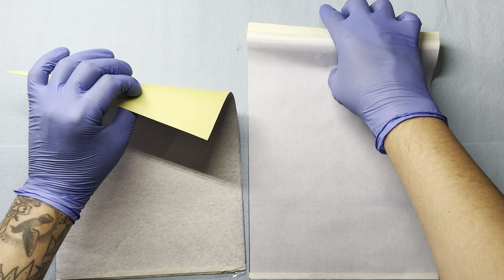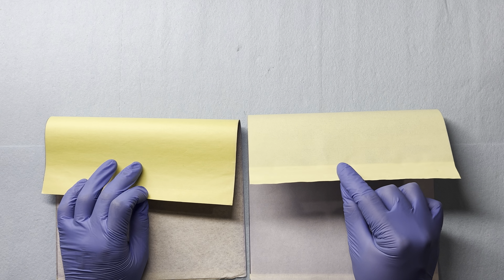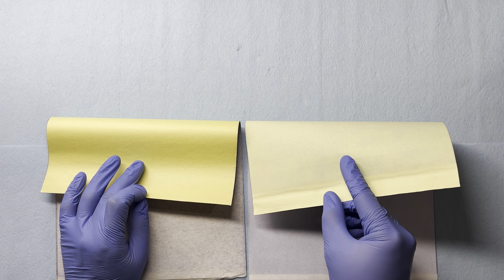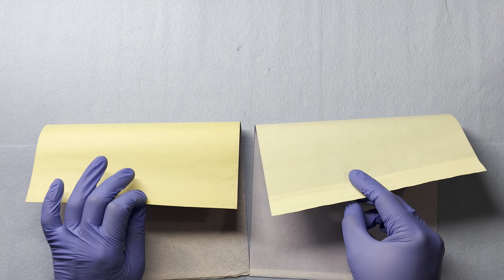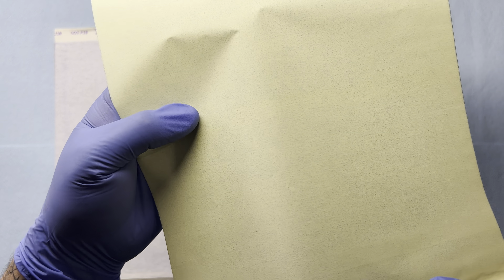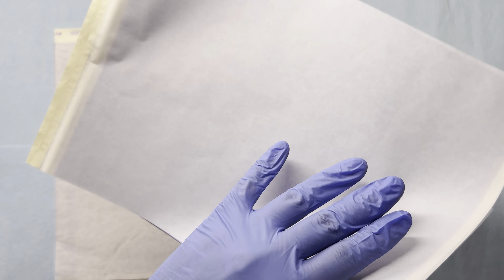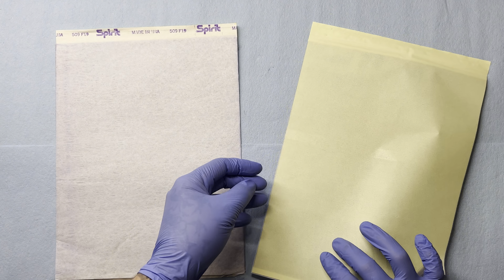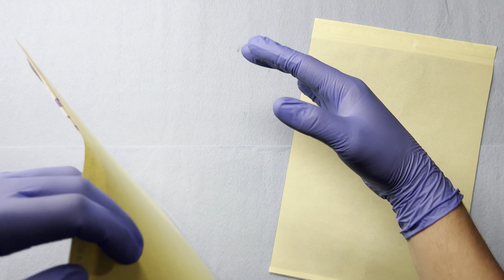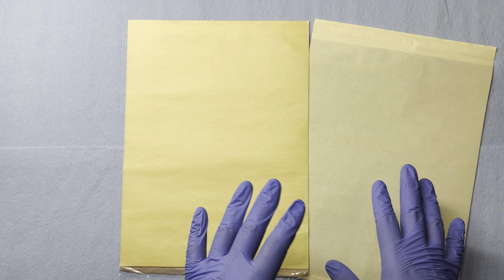Let's take a close look at the stencil papers. You can see the yellow paper on the back of the Spirit paper is a lot more vibrant than the generic one, and it looks as though some of the carbon is coming through on the back end of the generic paper — that could be from the other stencil paper sitting on top. I don't know for sure how it got there, but that's the back of the generic paper. This is the back of the Spirit stencil paper — it is a dramatic difference.